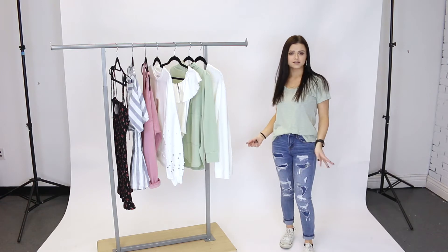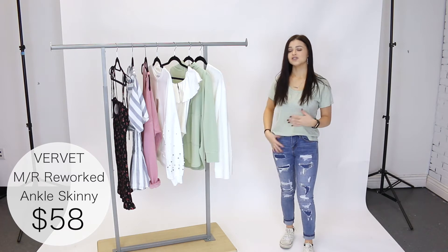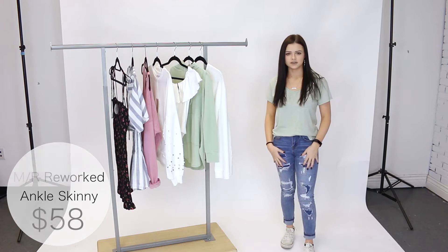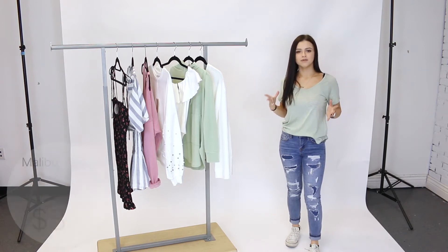First things first, let's talk about what I'm wearing. I'm wearing these jeans by Vervette in a size 24, which is my usual size, and these are a tiny bit big on me, so I would size down if you like that nice snug fit. The distressing on these is really unique — a really nice different pair of jeans to have in your wardrobe.